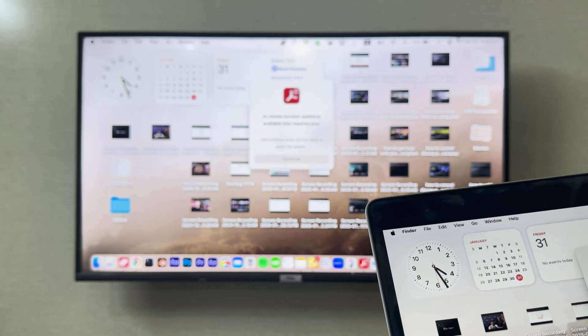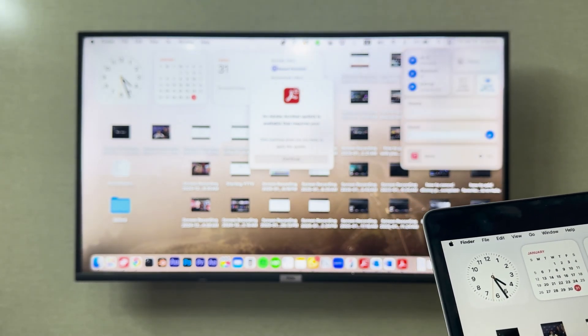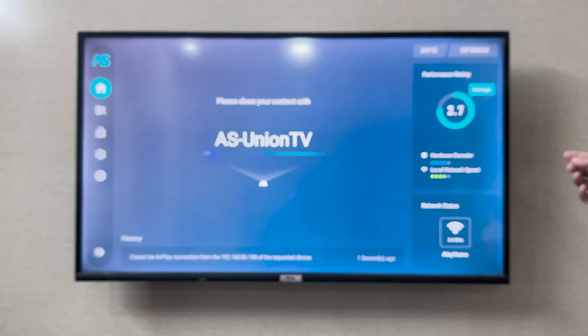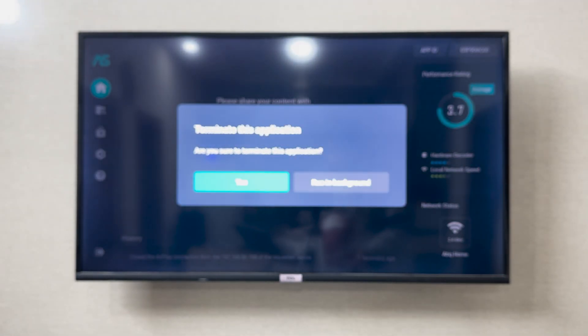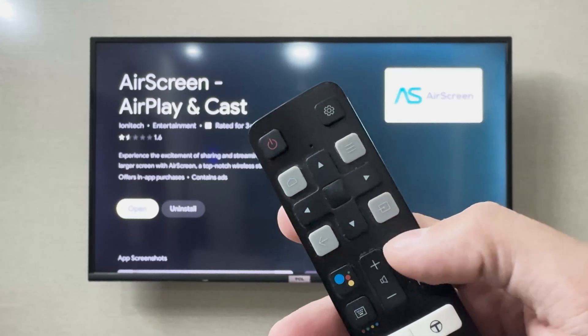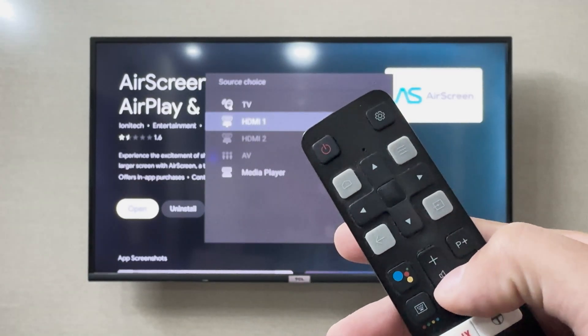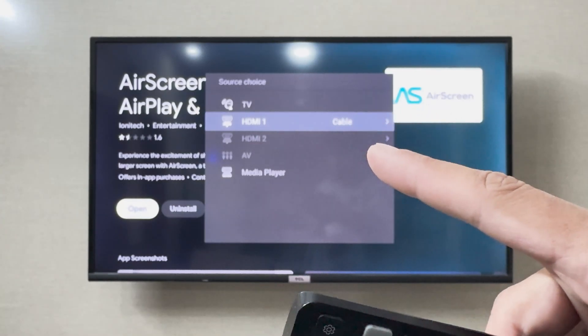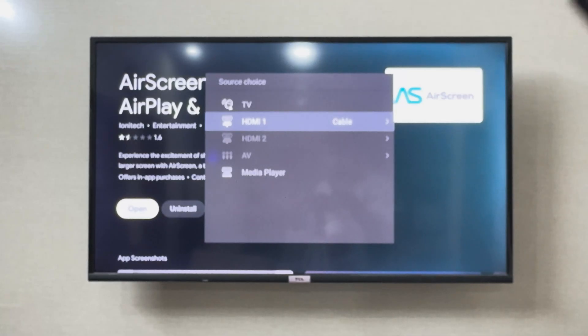If you want to do it with a wire, you can easily use an HDMI cable. Every TCL TV has an HDMI port — simply grab the HDMI cable and connect it to your laptop. You do not need any external application. Then on the remote, press this button, which will show you options. Select the HDMI port you connected to the laptop, and it will connect your laptop to your TCL smart TV.